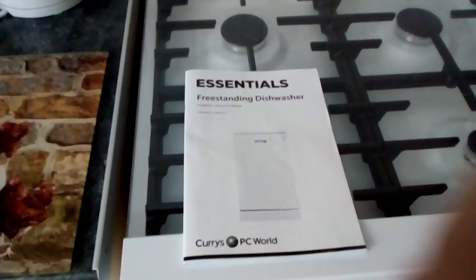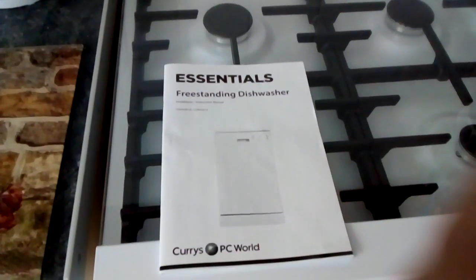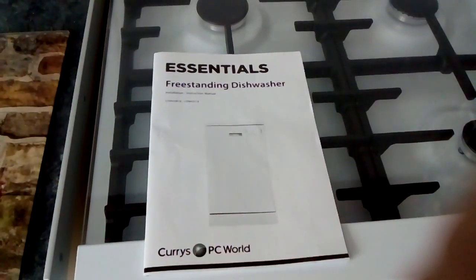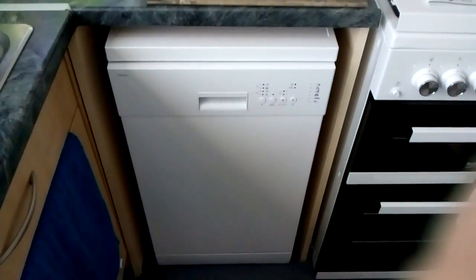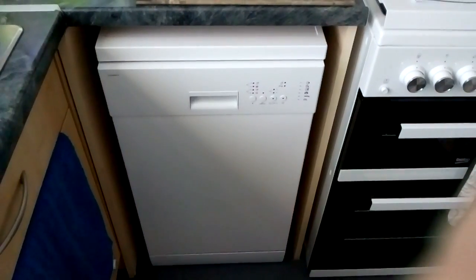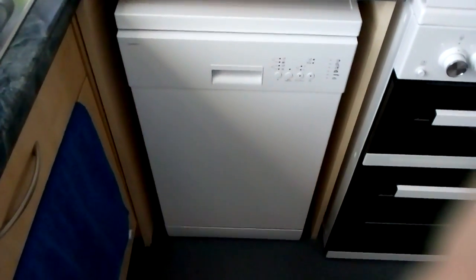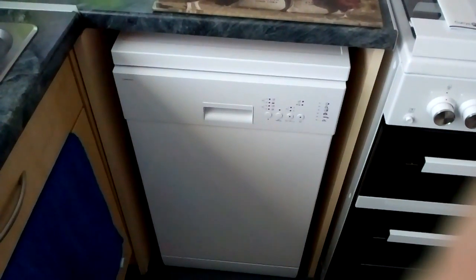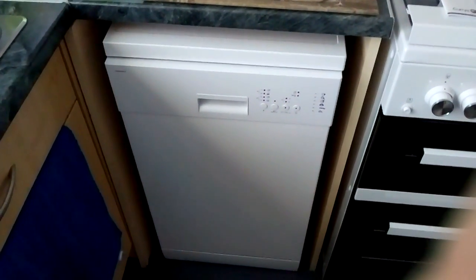Hi everybody, welcome to my channel. Just a quick review on the Essentials slimline dishwasher. It retails at £170. I only got it yesterday and I've done about four washes in it. Quite a lot of people have commented and said some slight bad points about the dishwasher, and I can't see how those bad points are actually relevant.